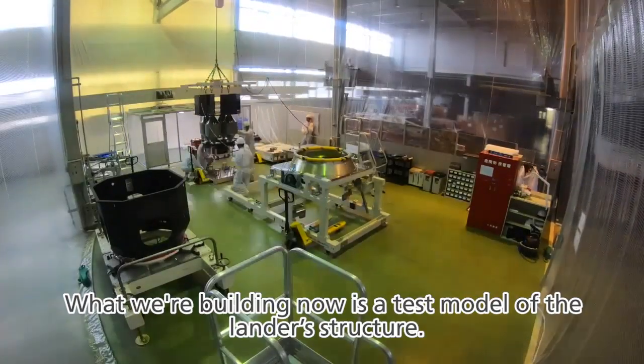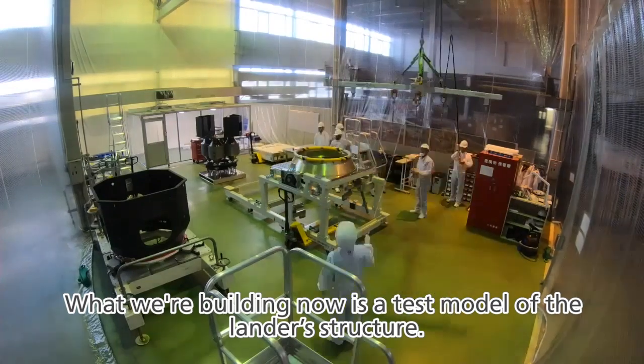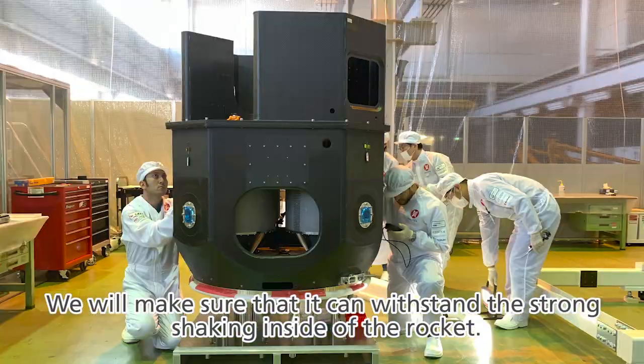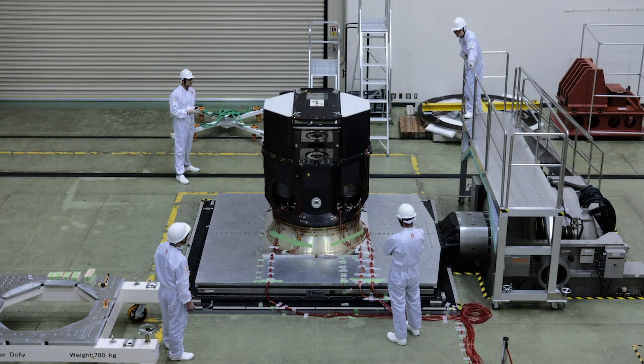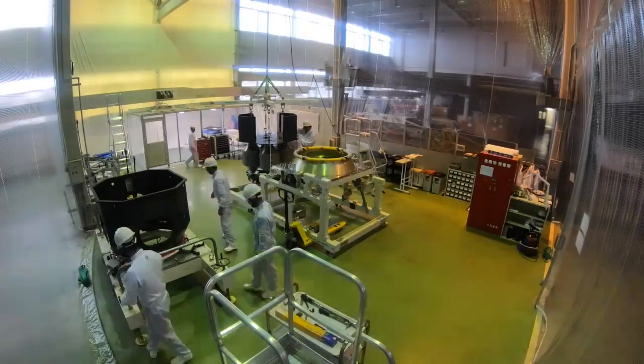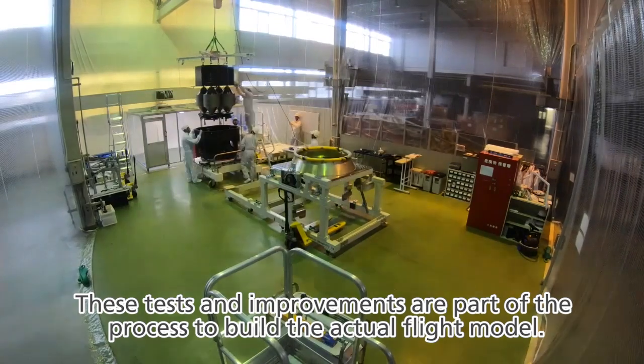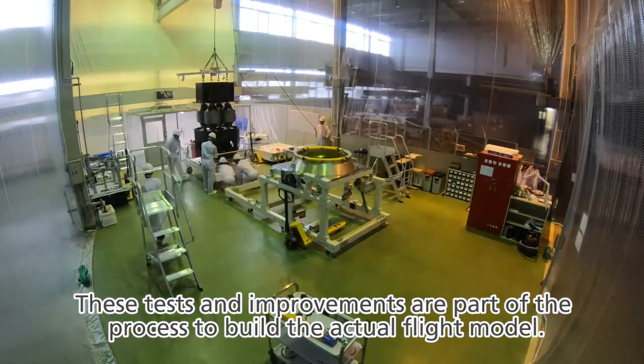What we are building now is a test model of the lander's structure. We will make sure that it can withstand the strong shaking inside of the rocket. These tests and improvements are part of the process to build the actual flight models.